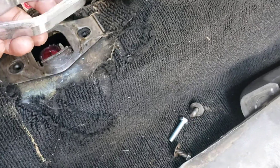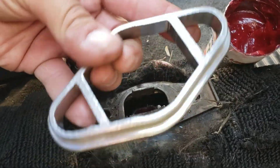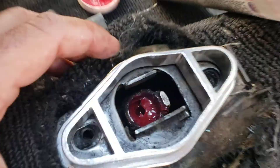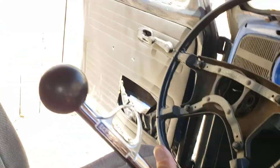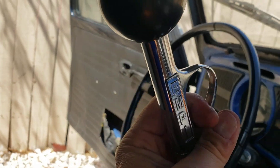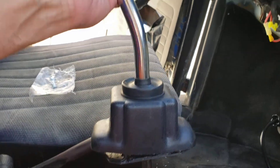Now we get the coupler — this goes on here not like this but like this. Flange side down. Put that right on top, come up top here, line it up. Now get your shifter — curve obviously facing back.